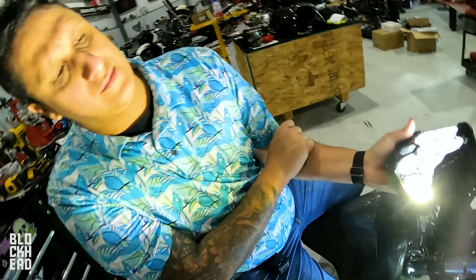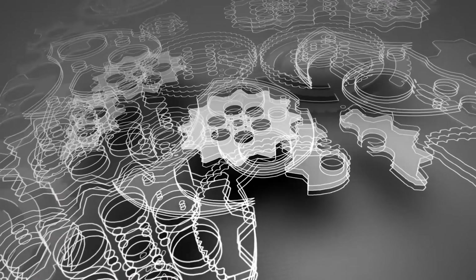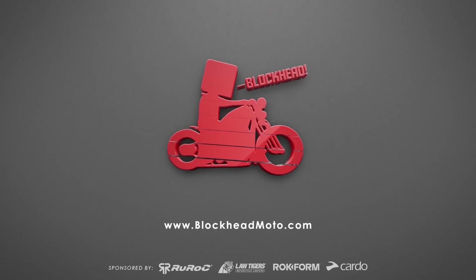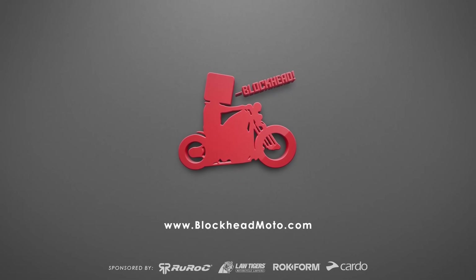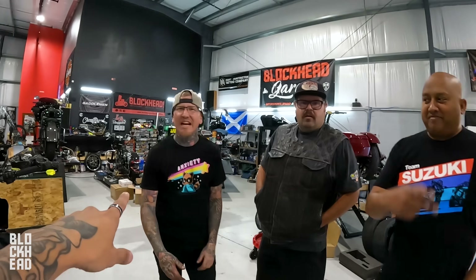If you can record this, $10. It's literally bright. Now we're just going to install it on my bike. Look at Freddy. I'm going to do it right here. It's going to be an exciting day. We're all at the shop today.